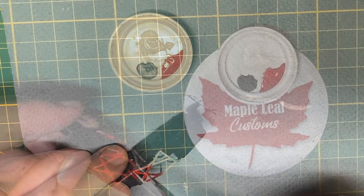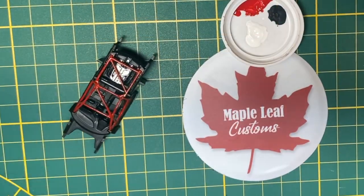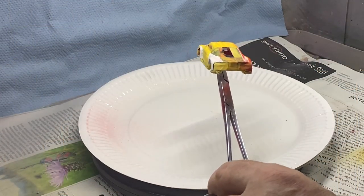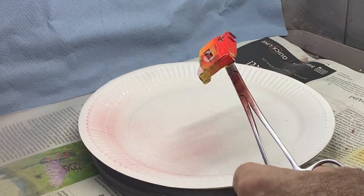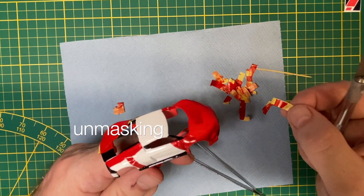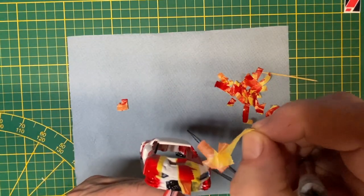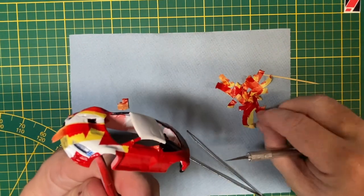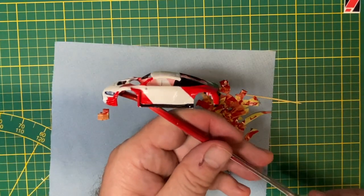The permanently affixed roll cage gets some red paint highlights. Some more careful masking is followed by airbrushing on the predominant flag color of red on top of the gloss white. I let about 20 minutes go by before I cross my fingers, hold my breath, and unmask the whole car. Always nerve-wracking, but always satisfying if it works out well — as it did today.